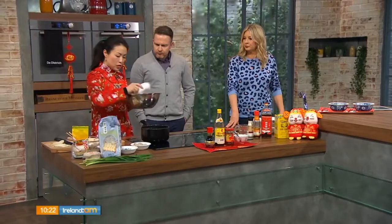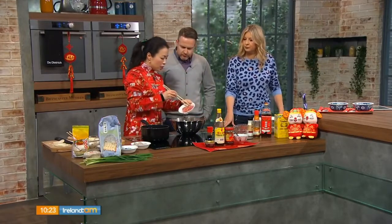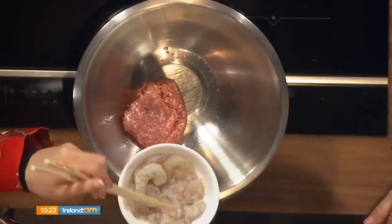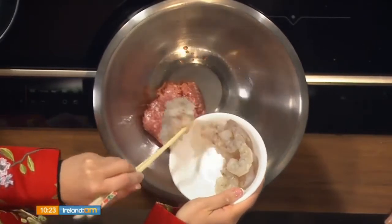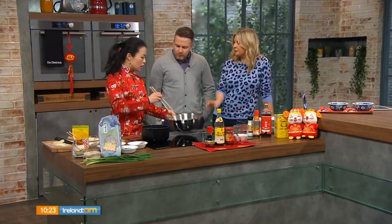For the filling, there's minced pork, minced prawn, and some Chinese chives. Minced prawn is just raw prawns chopped very finely. You season the meat before adding the vegetables. The vegetables are Chinese chives, also known as garlic chives. Good alternatives would be Chinese cabbage, celery, or finely chopped mushrooms.